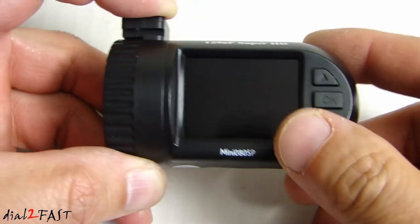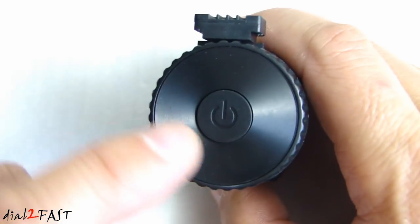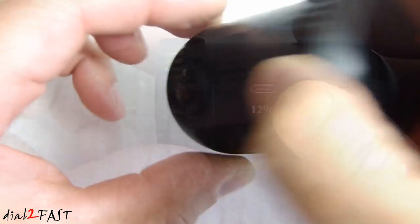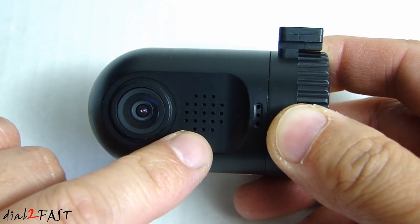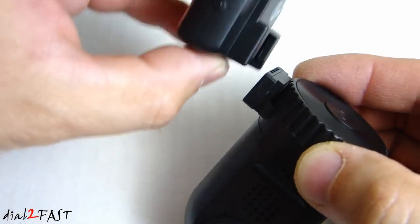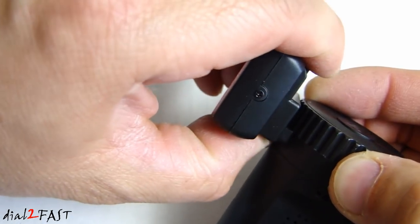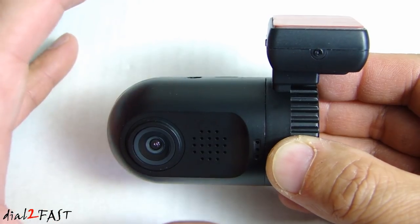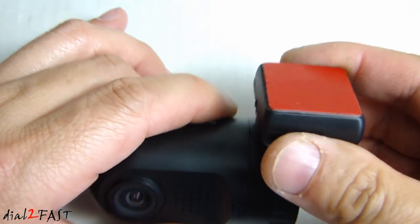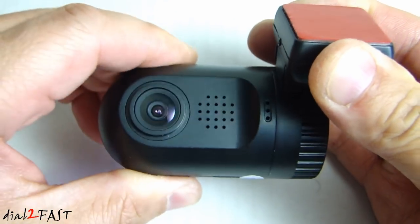Over here is the HDMI port. Looking at the top, we have the microUSB connector to power this unit up. This is the AV audio video port. On this side we have the power button. On the top we have the contacts to connect to the GPS module. Looking at the front, here is the camera lens, the speaker, and the microphone. To connect the GPS module, slide it over the top of the dashcam using these contacts and it will lock into place. This dashcam does not use a windshield suction cup — instead, at the top of the GPS module there is double-sided tape. You remove the backing and stick it onto the windshield, then rotate to adjust the camera angle.